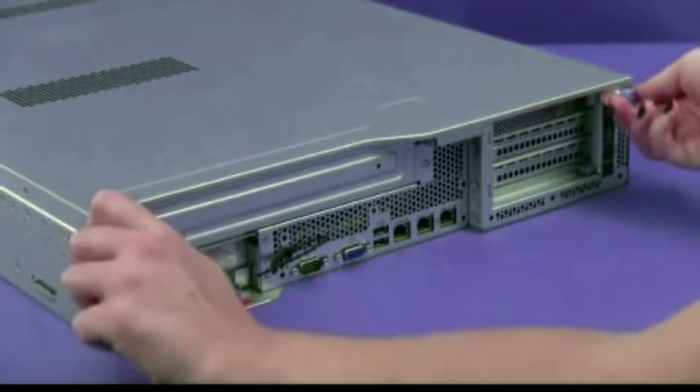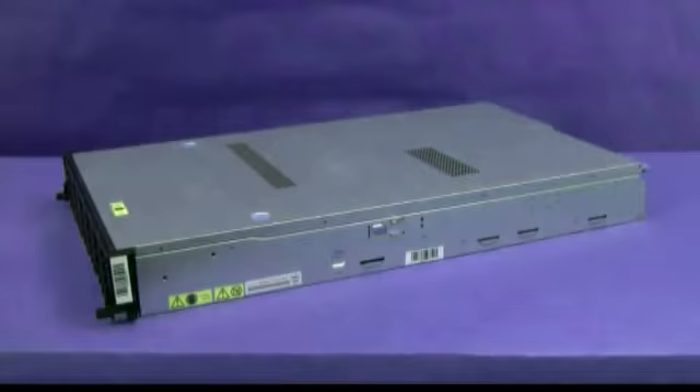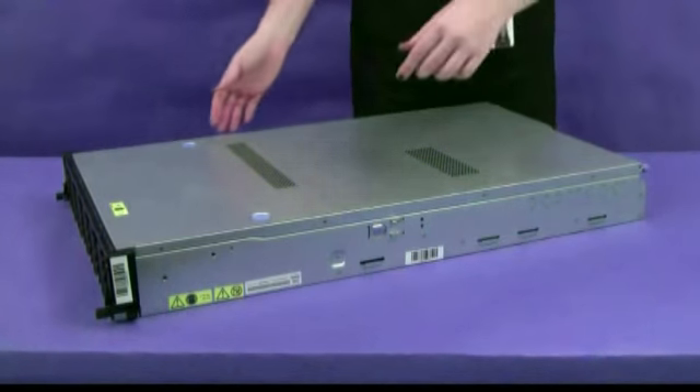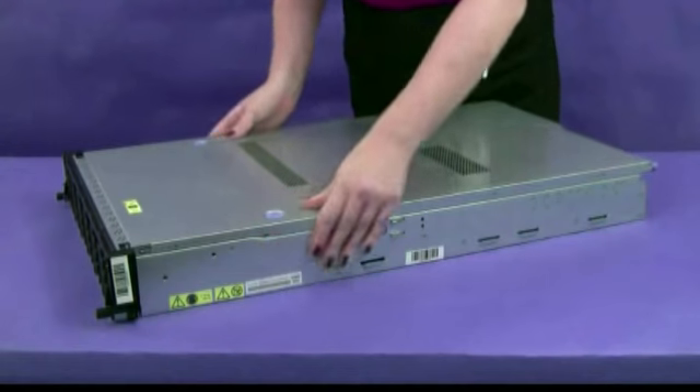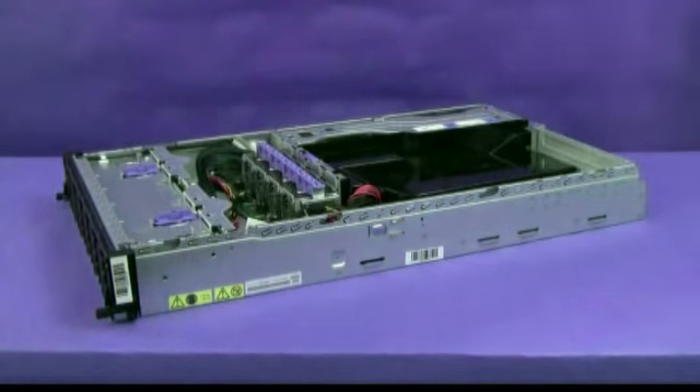Loosen the two thumb screws that secure the cover to the chassis. Press on the two blue grip points and slide the cover toward the rear approximately one half inch. Lift the cover off the server and set it aside.